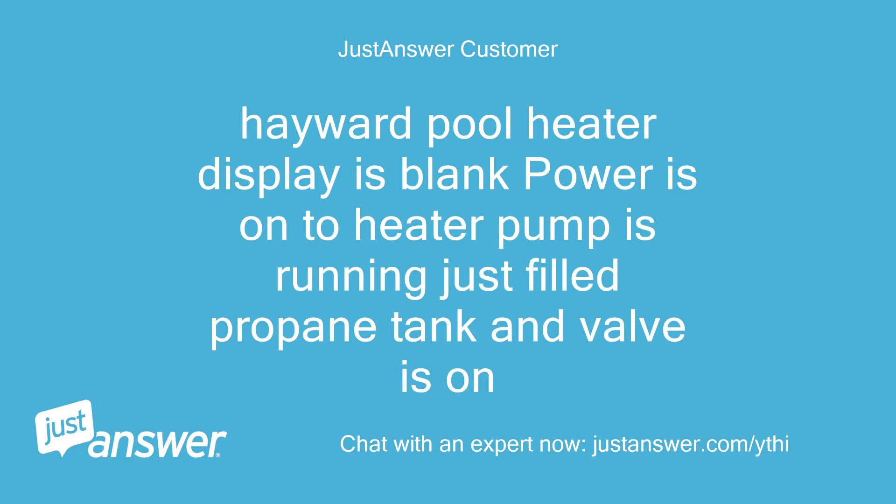Hayward Pool Heater display is blank. Power is on to heater, pump is running, just filled propane tank and valve is on.